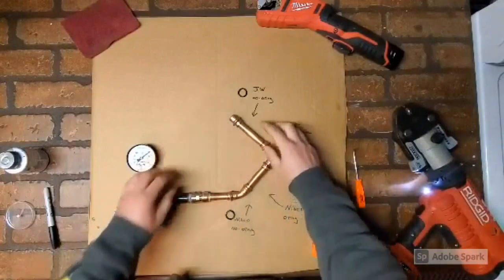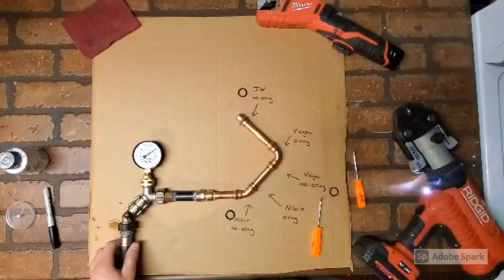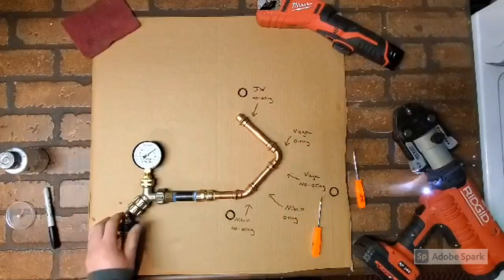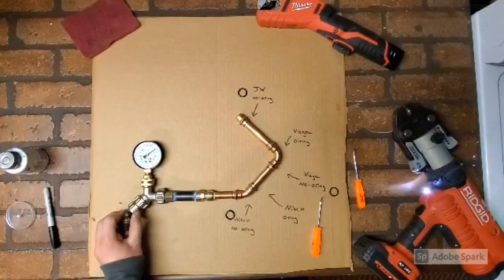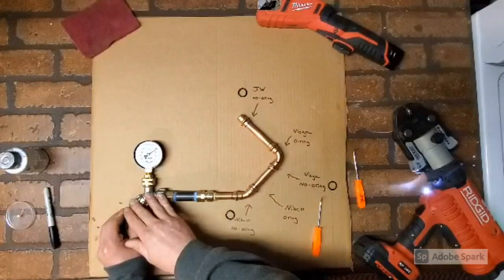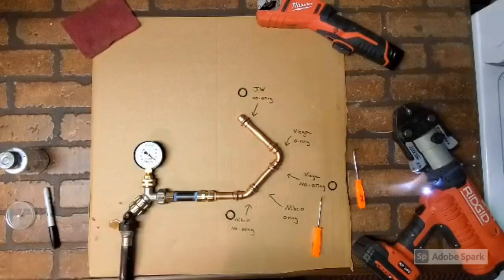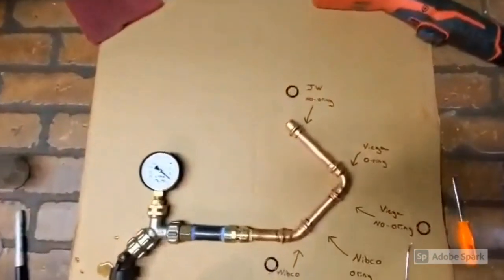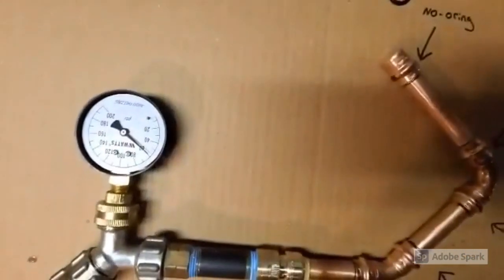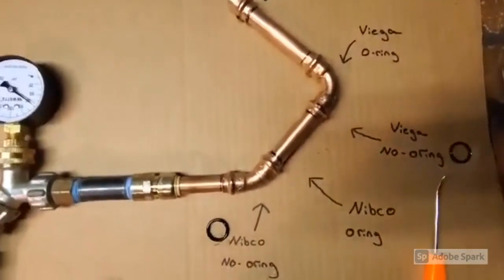They've all been pressed — sort of a SharkBite that's pushed in there. The gauge is hooked up to the garden hose and I'm going to turn it on and see what we get. 20 psi, 30, 40, 60. So it's at 60 psi and I am actually surprised.